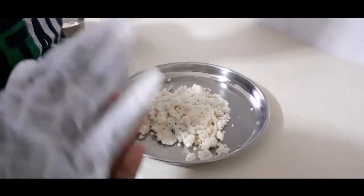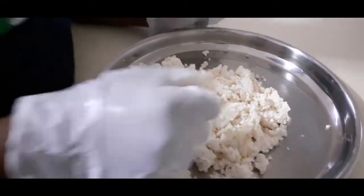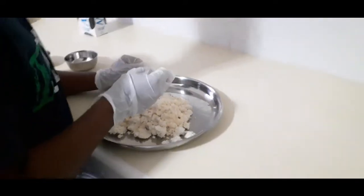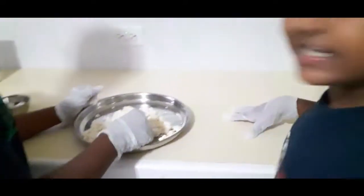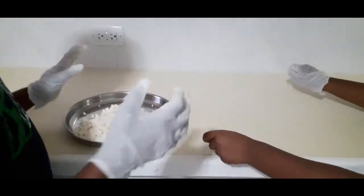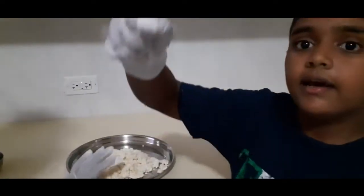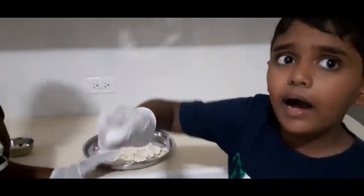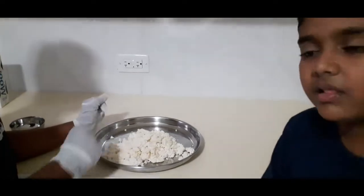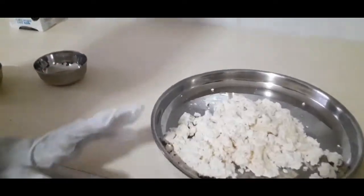Now we're going to softly knead the paneer. What we did to get it like this is we had a cloth and a basket under it. We put the cloth in and poured the paneer in there, letting the water come out fully. And make sure when you're putting the lemon there are no seeds — that's the first main thing.